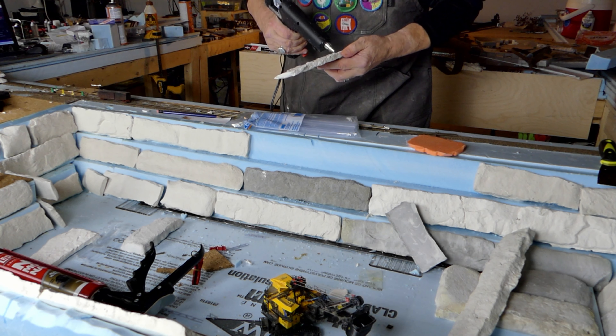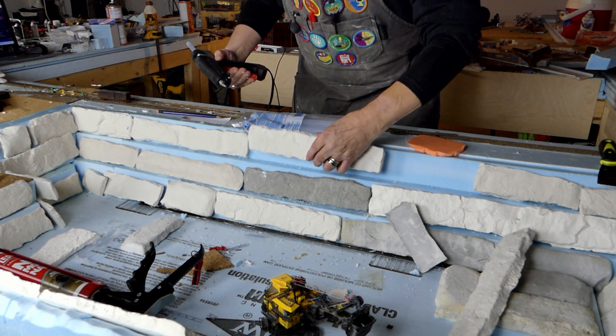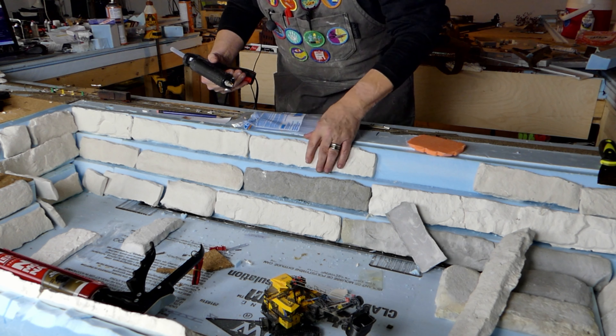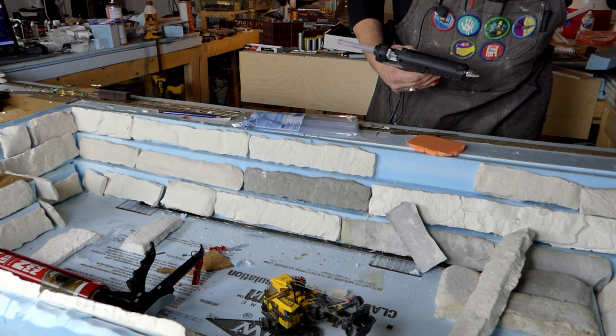Next time I'm going to experiment making my own sculpt-a-mold. The following video we'll probably come back to the quarry itself and use a combination of the sculpt-a-mold.